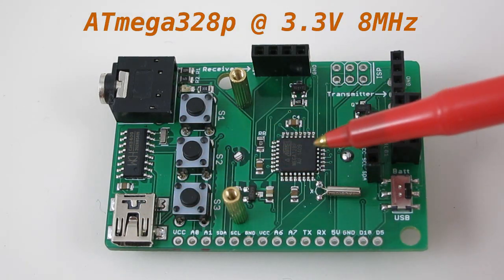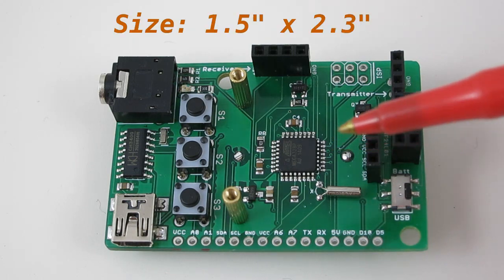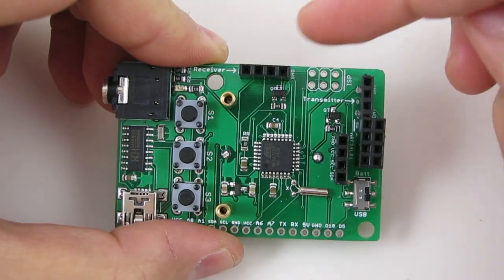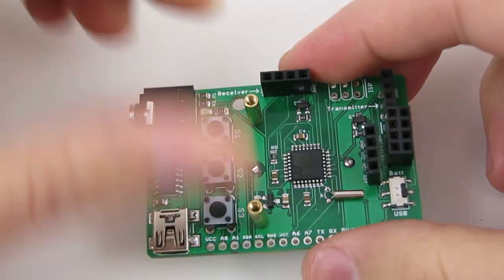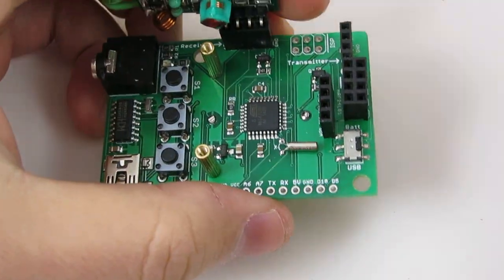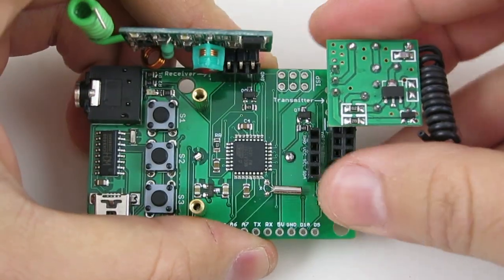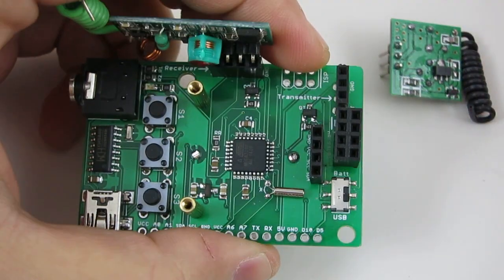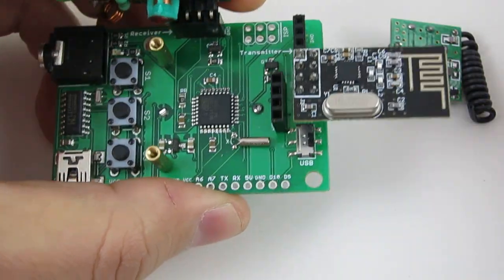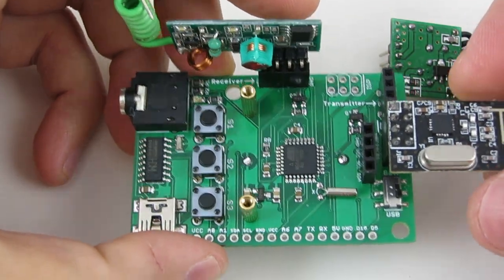The microcontroller runs at 3.3V 8MHz and is uploaded with an Arduino bootloader. The circuit board measures 1.5 inch by 2.3 inch in size. It has three sets of pin headers which can directly fit a standard RF receiver, RF transmitter, or the NRF24 transceiver.